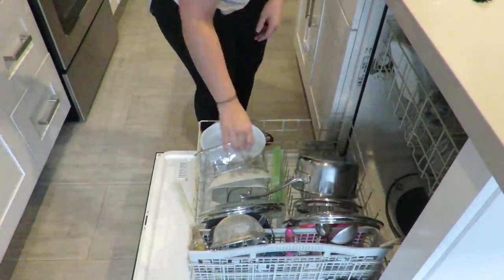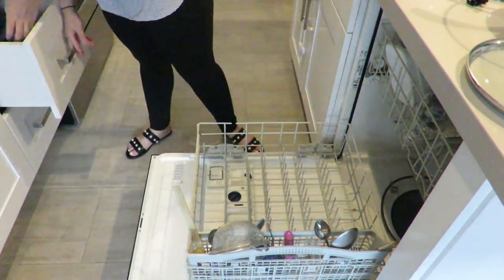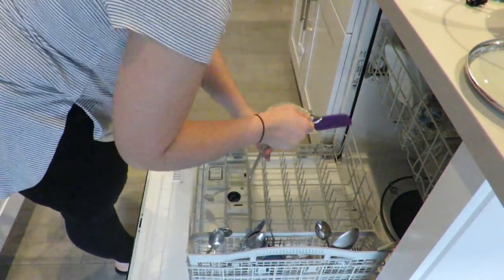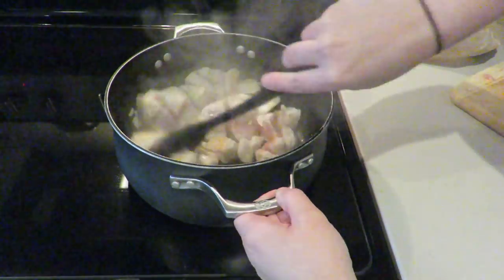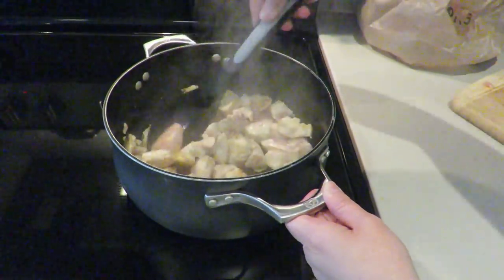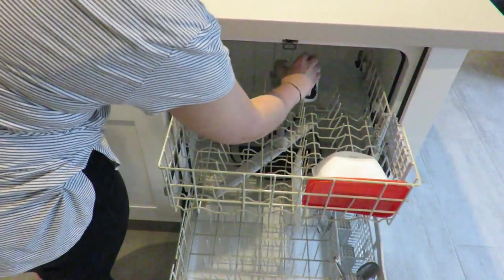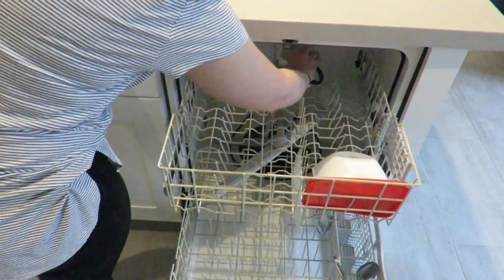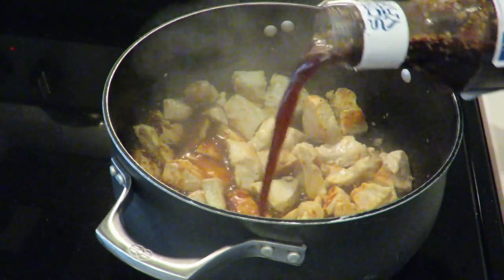In the meantime I'm going to go ahead and start taking out everything that was in the dishwasher from the night before. I'm a full-time working mom so I'm not able to empty my dishwasher in the morning, so I usually do it while I'm cooking dinner. As I'm doing this, I'm making sure I'm stirring my chicken so that it cooks evenly on both sides. I don't like to waste any time while I'm cooking, so I'm going to start loading the dishwasher with the things that were already in the sink.